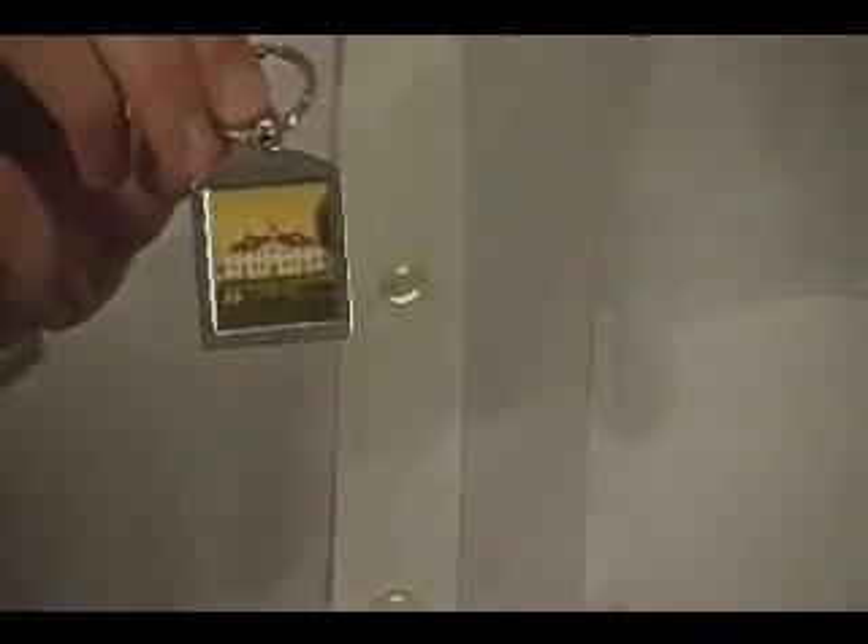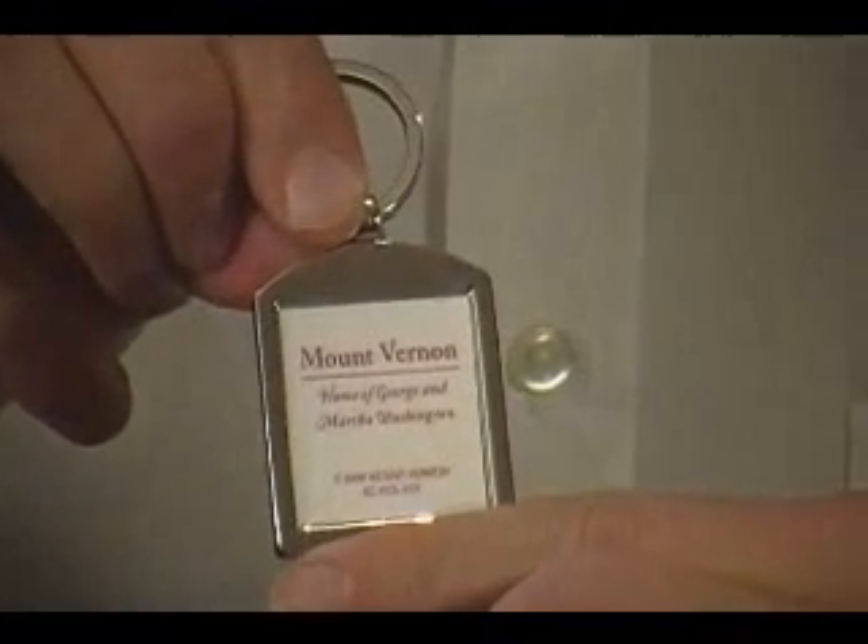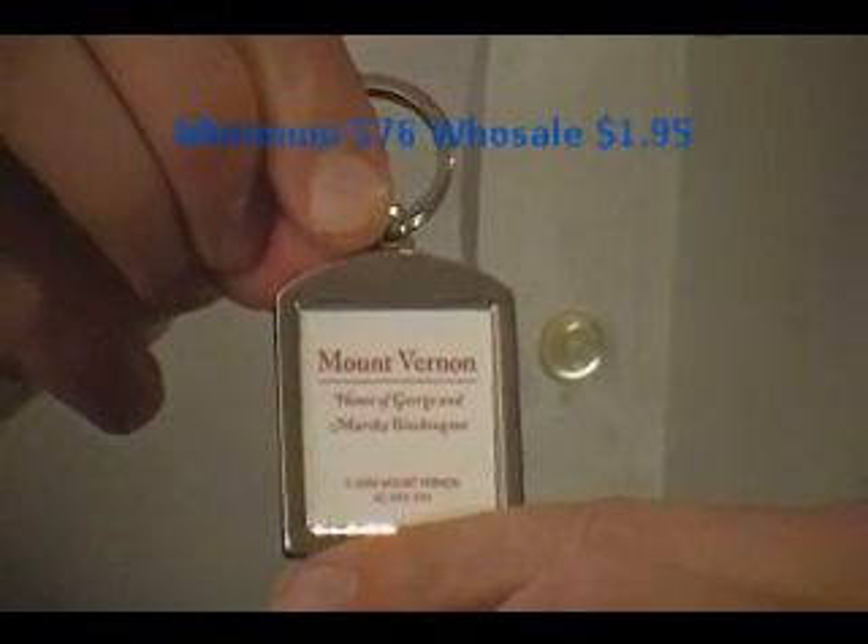Our key ring — I like this one. Nice, sturdy, solid metal. Your image goes right in the center. And on the back, there's even a place for your logo and even your website and phone number if you want to.